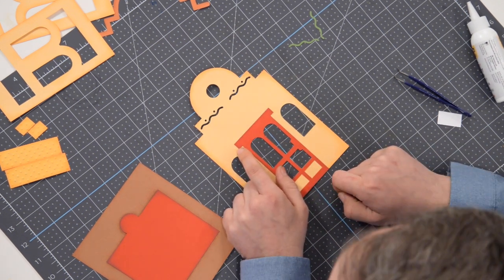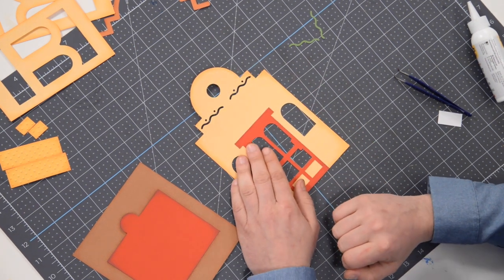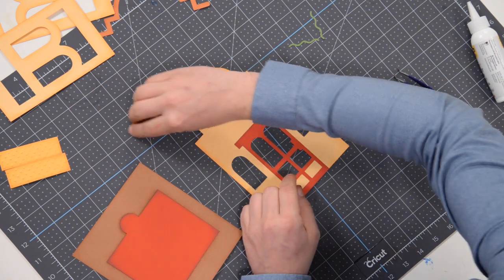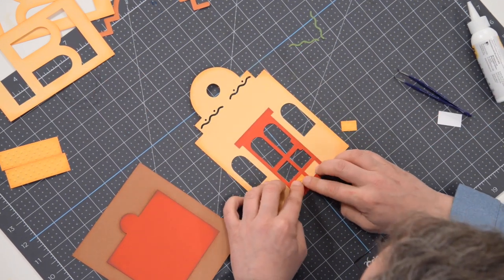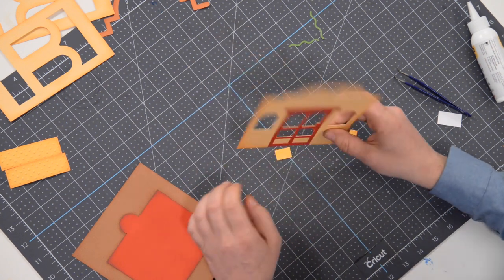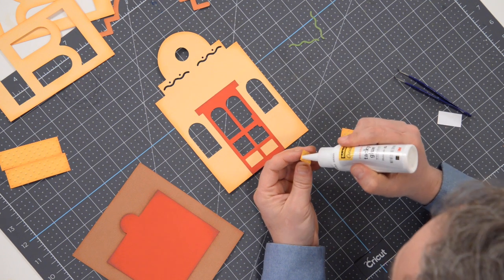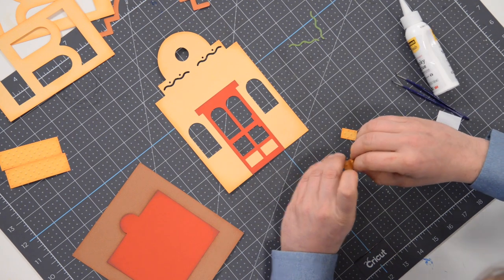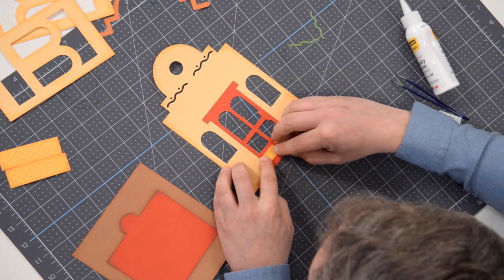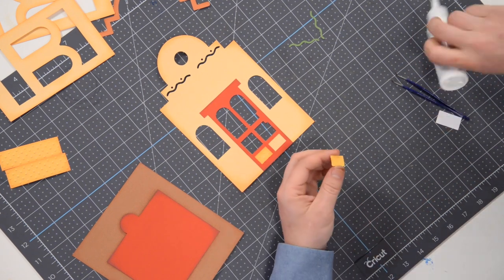We've got some little guys that are going to get glued right in here like a little puzzle piece — it looks like cheese sort of! Get your glue going on there, pop that right inside, press that down, and we'll do the same thing on the other one.